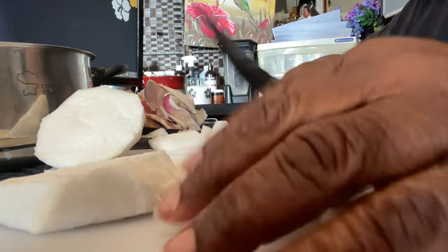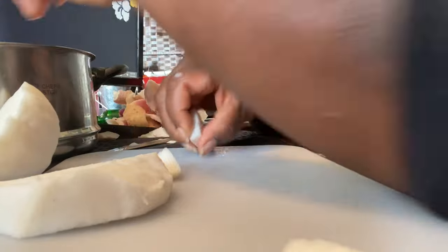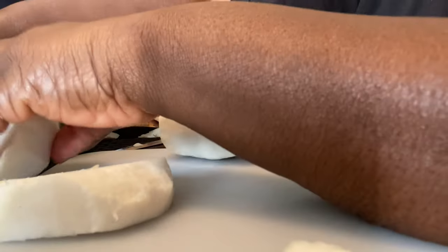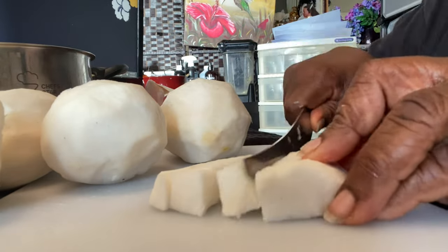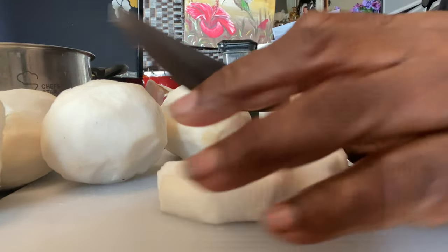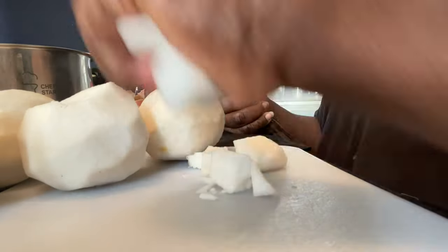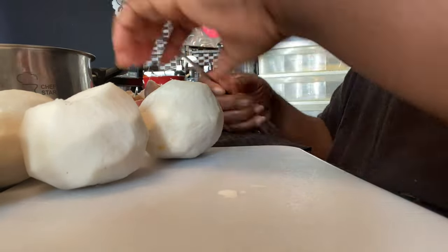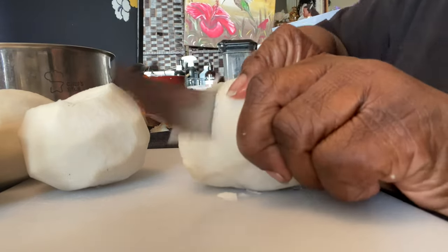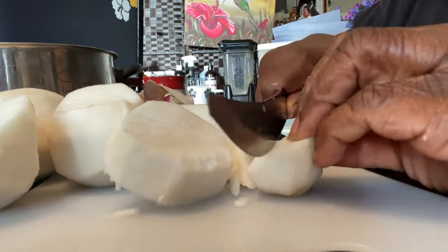They cook about the same amount of time that potatoes cook. Let's take these out and put the chopped pieces in. I love this little Chef Star strainer because it has holes large enough where the little particles of soil or debris will go straight through.